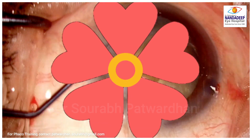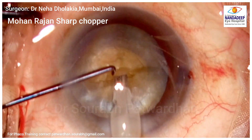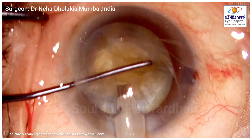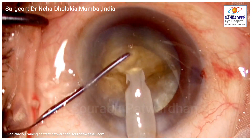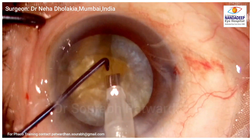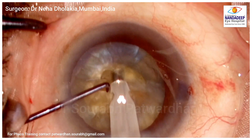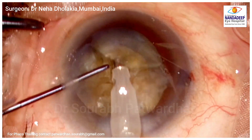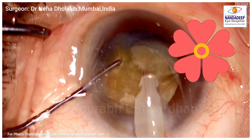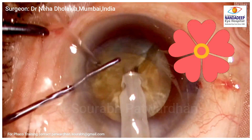Let's watch Dr. Dholakia operating on a hard cataract. CCC is already done. The first chopper she is using is the Mohan Rajan chopper, which is a sharp chopper. The key difference here is that the surgeon is not trying to crack all the way to the posterior plate. The crack is made using the vertical chopping technique but only to the mid-periphery — there is no attempt to crack the posterior plate, which is the toughest part. It's like a flower pattern: multiple petals of the hard cataract are created to the mid-periphery while the posterior plate remains attached.